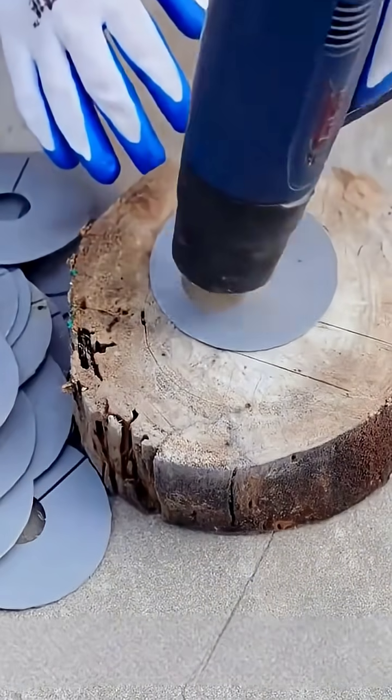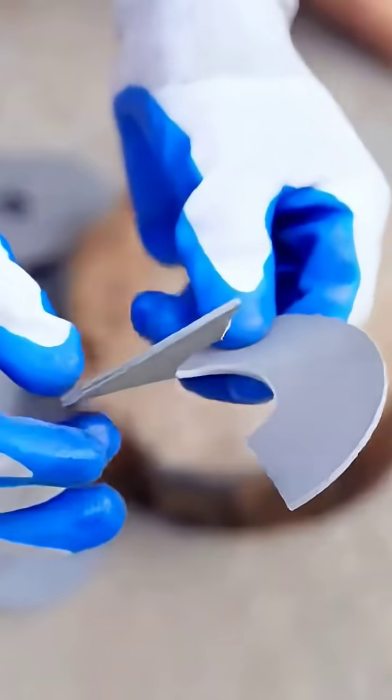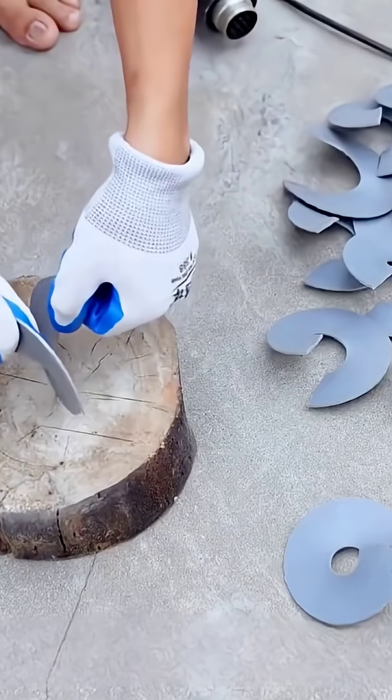Utilize a high-temperature heat gun to apply heat to each sheet, then skillfully bend it in an upward and downward motion to create a spiral configuration. The quantity of spiral sheets required is dictated by the specific design of the previously mentioned hollow iron pipe.